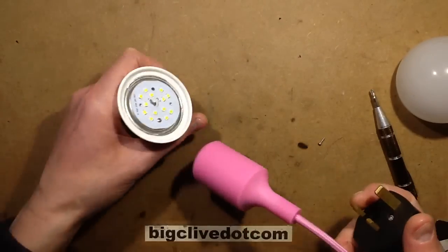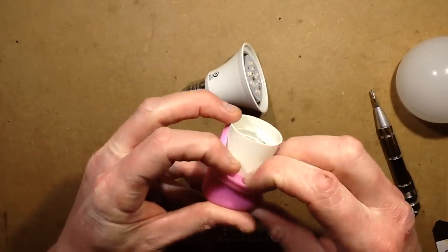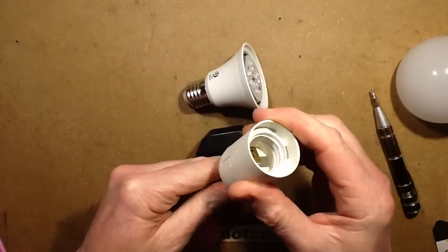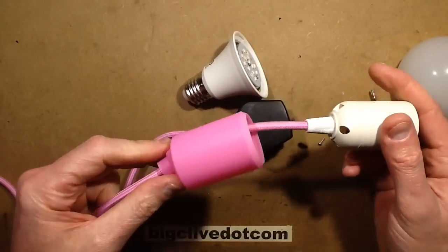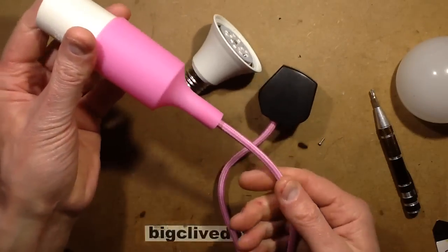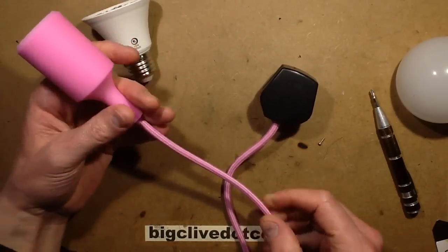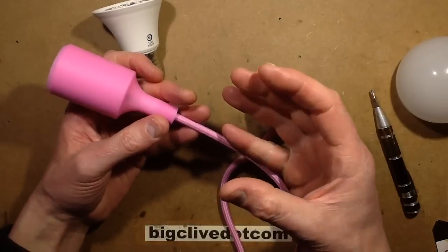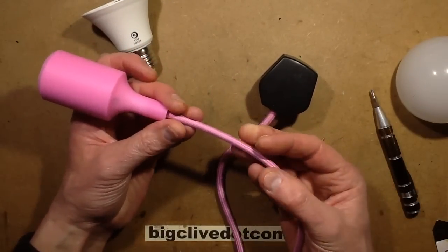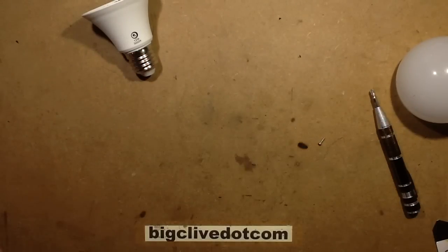This pendant incidentally merits its own video - it's a silicon-covered pendant with a standard fitting that comes with a silicon cover in a wide range of colours. It's got a fabric coated cable for those retro-look fabric pendant lights that hang from the ceiling. It also comes with a ceiling rose cover thing that just grips onto the cord by sheer friction. I got the pink one, obviously - it's the traditional colour of this channel.